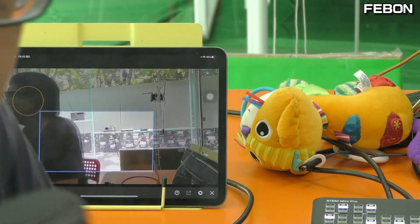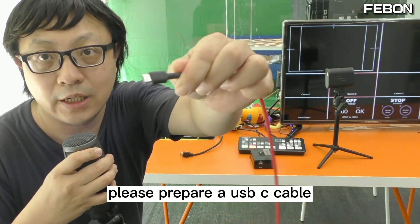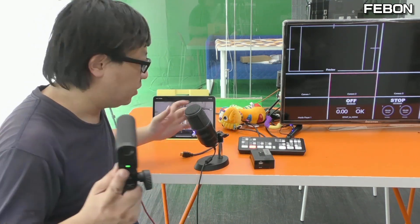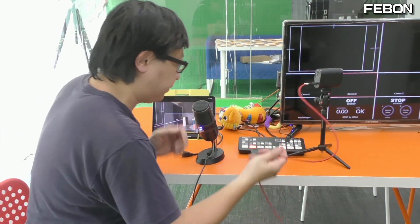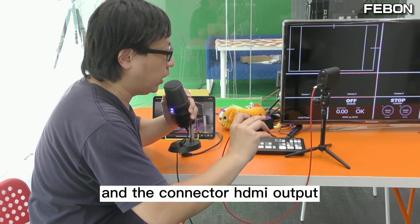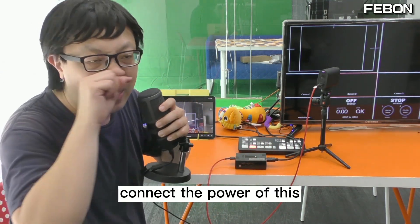Please connect it with the adapter. Prepare a USB-C cable and connect the MemoStart. This USB-C cable will connect to the adapter's HDMI input. Connect the HDMI output on the other side.